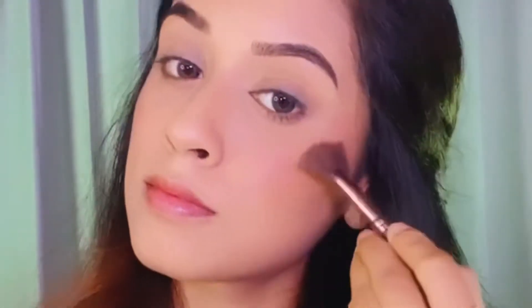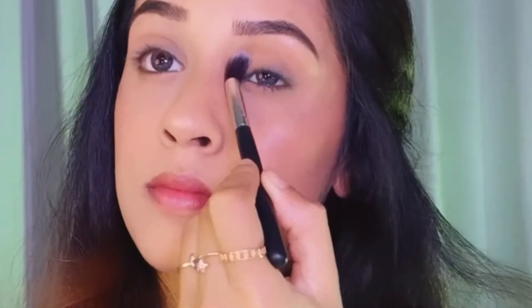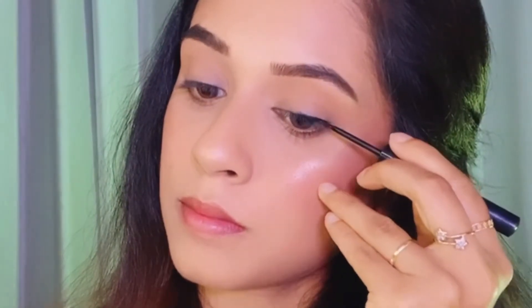I'm applying a blush from the same Sugar Cosmetics Contour De Force palette and also highlighting the high points of my cheeks and my brow bones from the same palette. Next I'm using the contour shade to add a little bit of color on my eyelids.